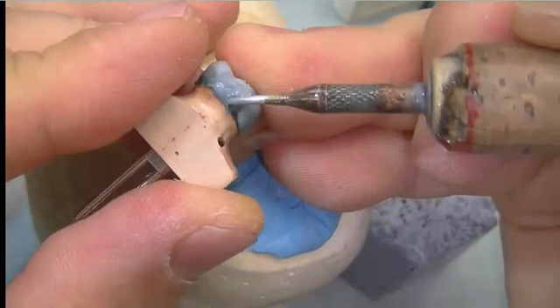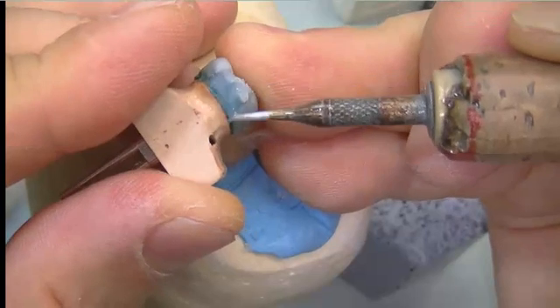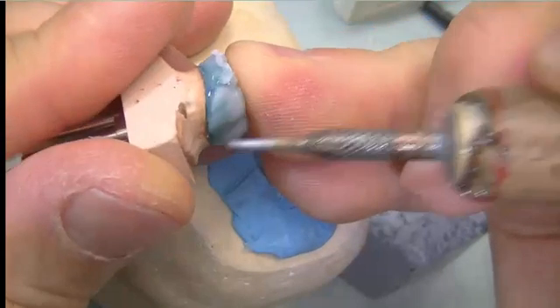The die is now being removed and we are going to start to add the two proximal contact areas and fill up some of the margins there.